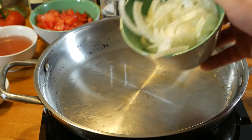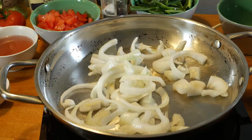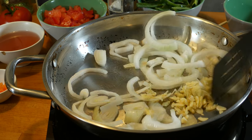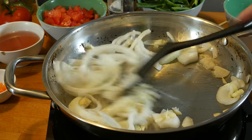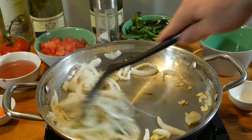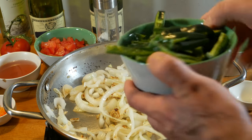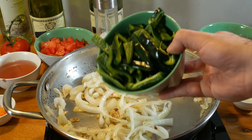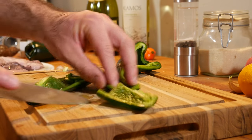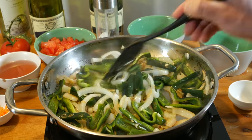We're going to throw in some sliced up onions, as well as some sliced up garlic, and stir it around. Get it nice and translucent — don't let it brown. Now we'll add in some sliced up green pepper. We're using poblano in this case. Because, you know what? I'm done with bell peppers — they bring nothing to the table. We're just trying to soften these up a little bit.